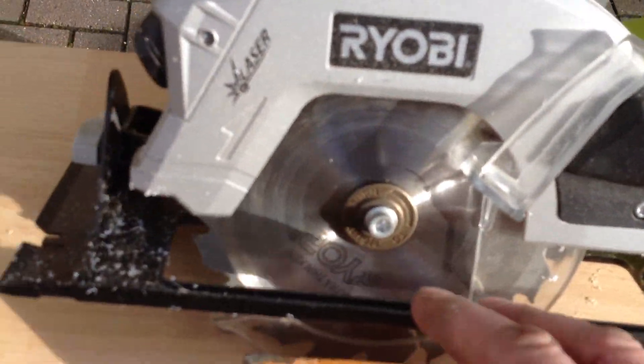I've got a saw similar to this. What I like about this saw is where the blade is — a lot of them the blade is on the other side. This way I can see what I'm cutting really easily. Makes sense.